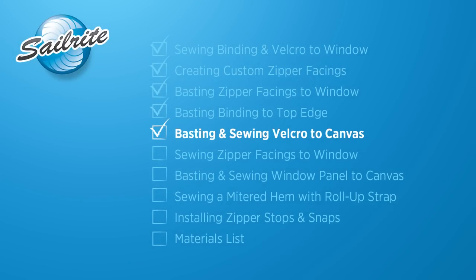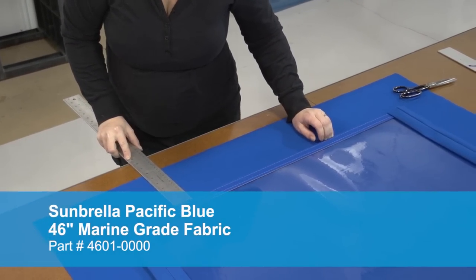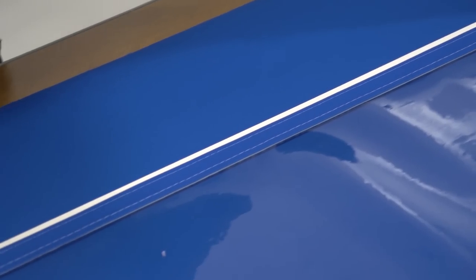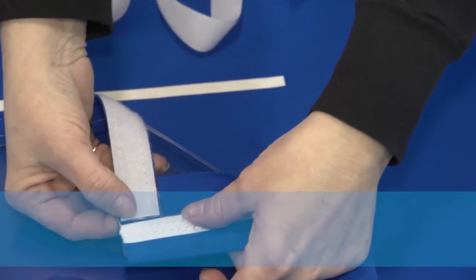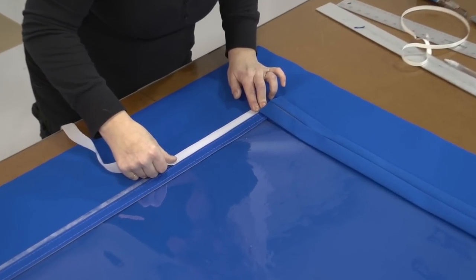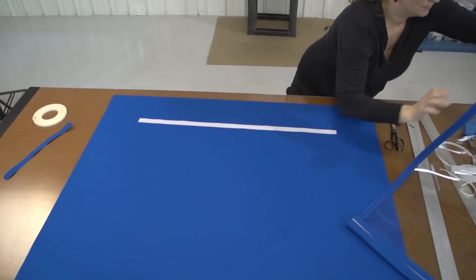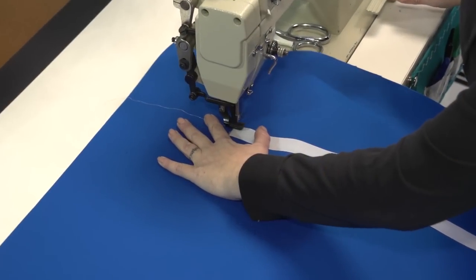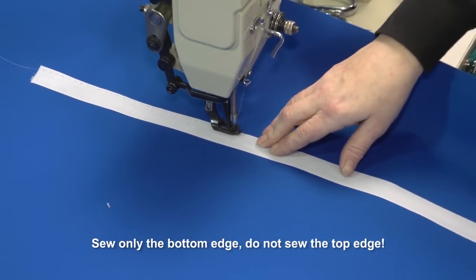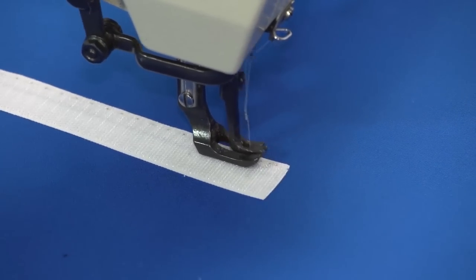This video was shot for demonstration, so we are using some Sunbrella fabric as a blank and measuring where we want the bottom edge of the vinyl window to be placed on the fabric panel. We apply the 3/8 inch basting tape for canvas along that edge and then apply the hook 1 inch velcro to that basting. This will adhere to the looped velcro already sewn onto the vinyl window. The velcro should be cut to size so it is even with the velcro sewn onto your window — it won't go all the way to the end of the zipper facings. Now we will sew that velcro in place. This is very important: sew only the bottom long edge. Do not sew the top long edge yet — that will be done in a much later step. Reverse at the beginning and end to lock your stitch.